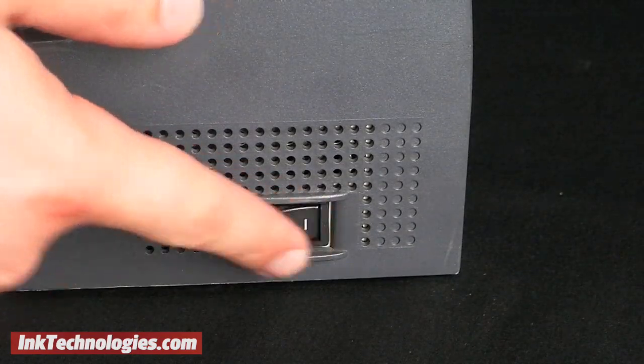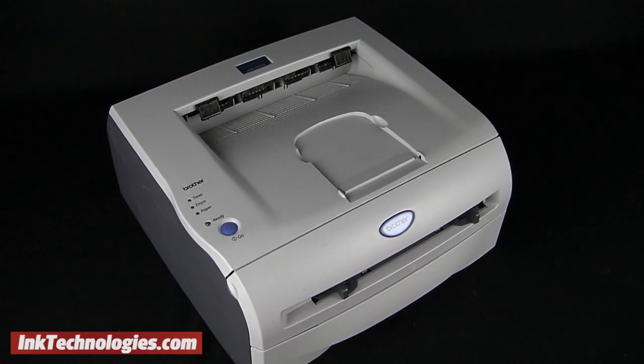You can now power the printer back up, and you are ready to resume printing with your new TN350 toner cartridge.